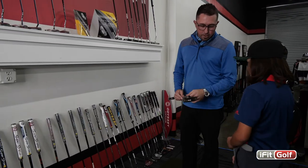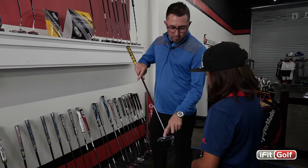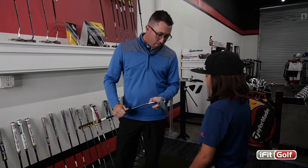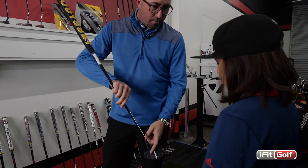The Ping Vault putter is a blade style. This is the Odyssey Stroke Lab putter — it's got the two-ball design, very popular. This is the TaylorMade Spyder, which has been popular on tour. And this is another Stroke Lab, but it's got a little bit different line — you can see it has a big white line.